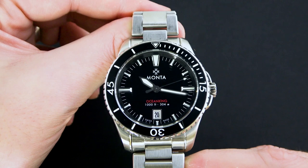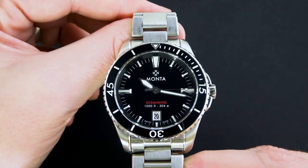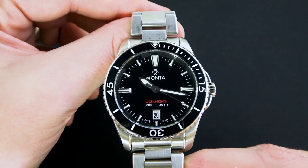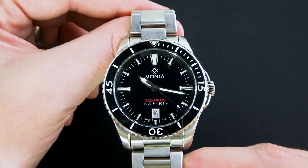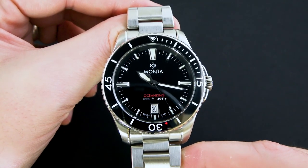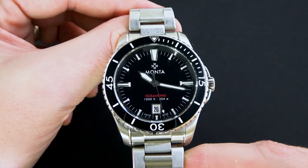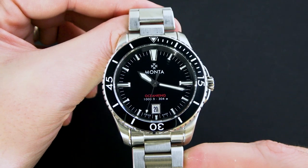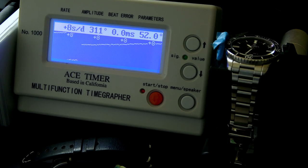This is run by a Sellita SW300 movement. According to their website it's a 25-jewel movement, 42 hours of power reserve, but the interesting specification about the movement that they list online is that it is regulated to plus or minus 5 seconds per day. That is outstanding. I'll throw this on my timegrapher and bring in a shot of this watch running on my timegrapher — and yeah, it runs quite well. I am very impressed with the accuracy that this watch is putting out, considering it's not an actual COSC-certified watch. Still extremely accurate.